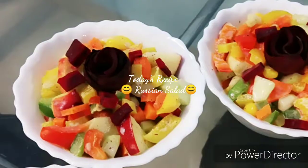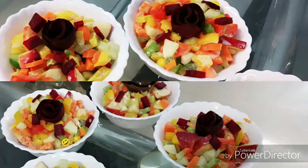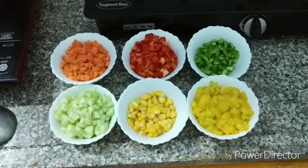Hello everyone, welcome back to my channel. If you are watching for the first time, please hit the subscribe button to watch the latest videos of delicious dishes, and also tap the bell button for future notifications. Today I am going to show you how to make Russian salad.